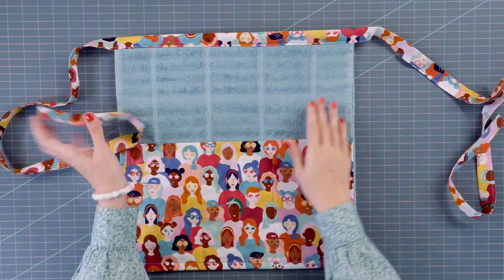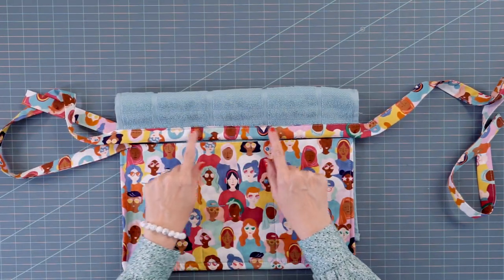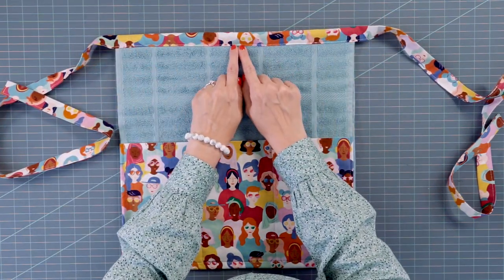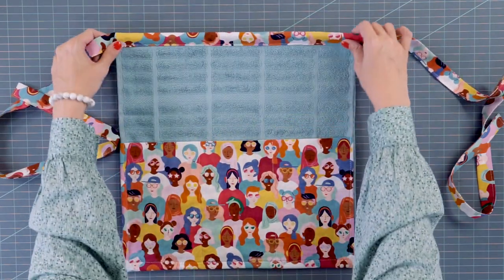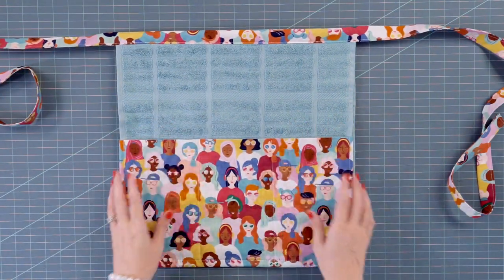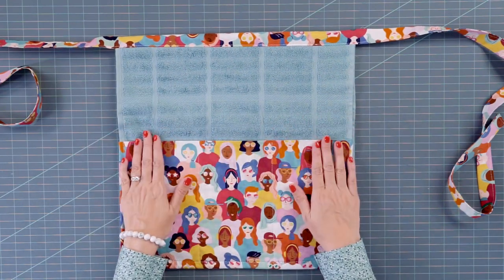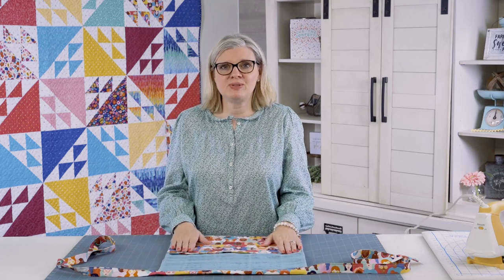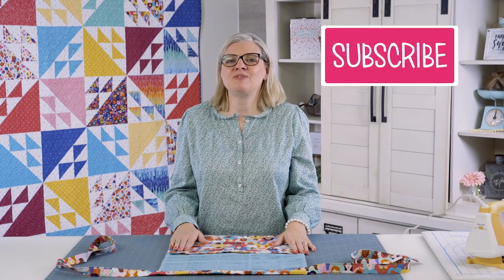Now we have everything sewn, and when you look at the back the stitches on the front match the back — that's because we kept it about a quarter inch away. If you sew too close to the edge, the back might not catch. This is going to be great for you or your friends. You can use it for cooking, for sewing supplies, or for scrapbooking — it's definitely multi-use and makes a great gift. We hope you love this video. We'll see you in future videos, and make sure to subscribe to our YouTube channel.